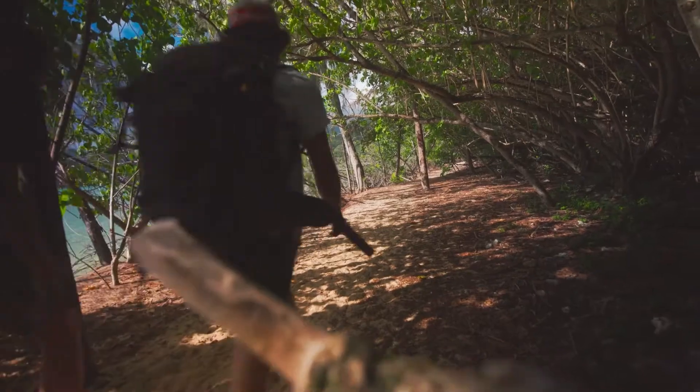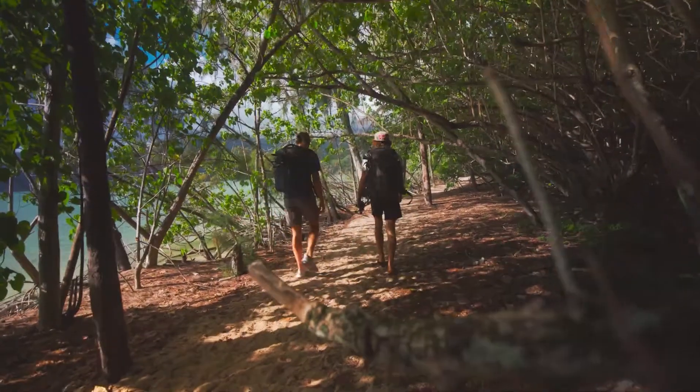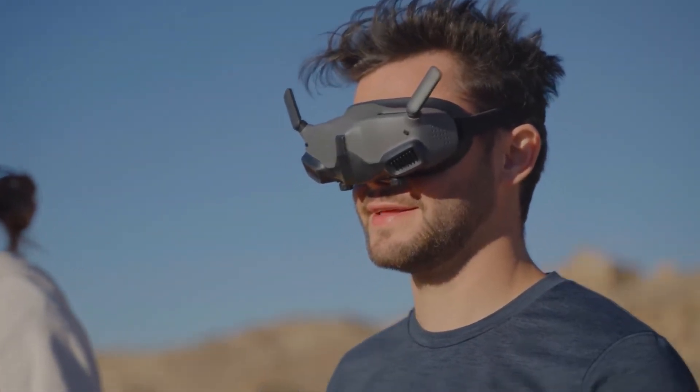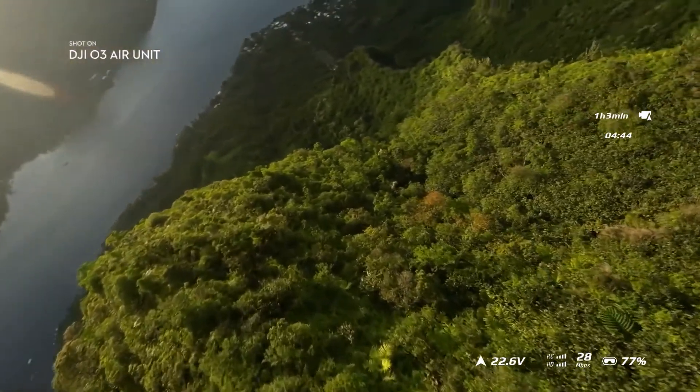The air unit itself is small and lightweight, which allows for flexible combinations and assembly. With Audience Mode, you can output a second screen to another pair of DJI Goggles 2 to show directors or friends what's going on in your goggles. The DJI O3 Air Unit allows you to go the distance, further than ever before.